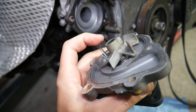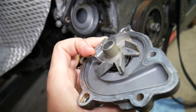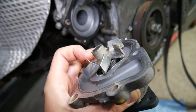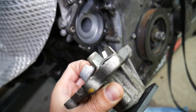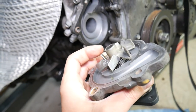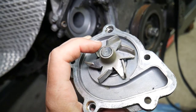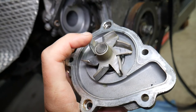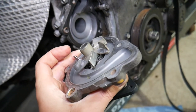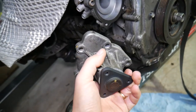Another thing that can happen when the water pump goes bad — some of them have plastic propellers; this one has a metal one. Sometimes the plastic propellers can break, which can result in not being able to move the coolant fast enough, causing engine overheating. Overheating can also happen if that metal propeller comes off the axle and is spinning freely, causing slow coolant circulation.